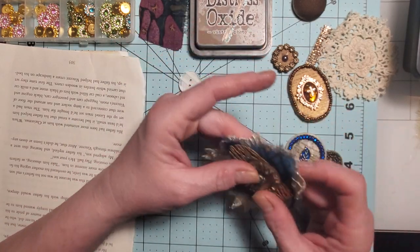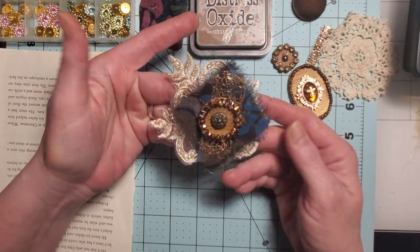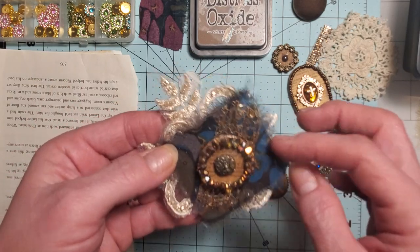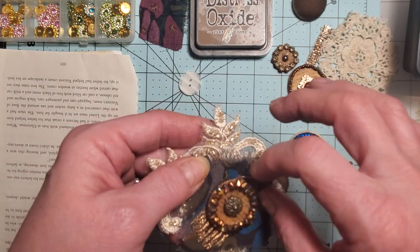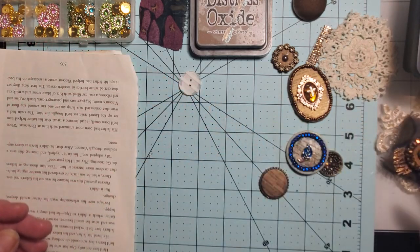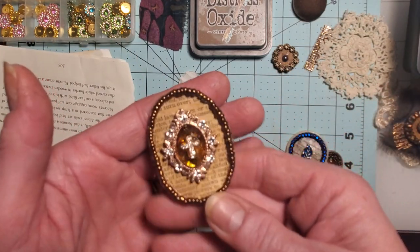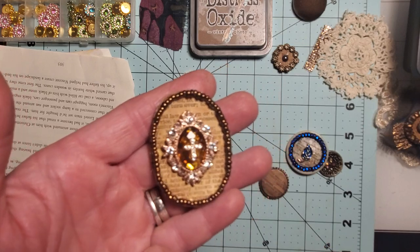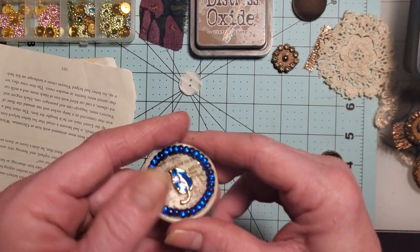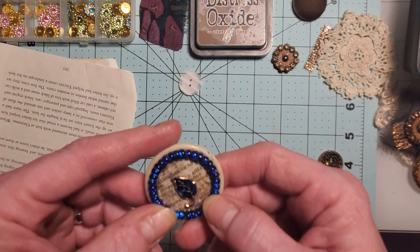We could even call them D.Va button snippets because this one here is like a snippet. Let me see how good it's showing up. Here's one with the seed beads around the edge and then one of those flat back gems and a cross in the center. My husband said that looks like a brooch.